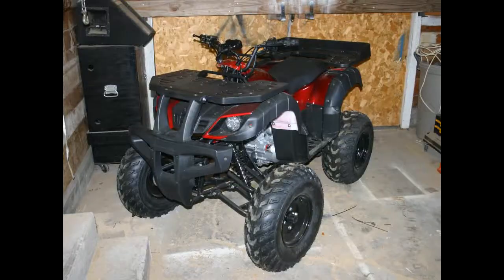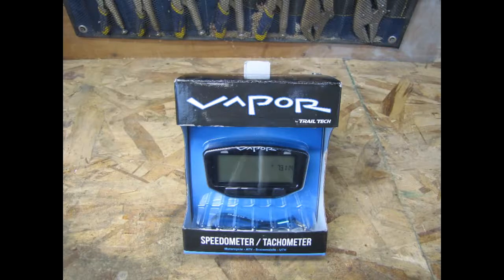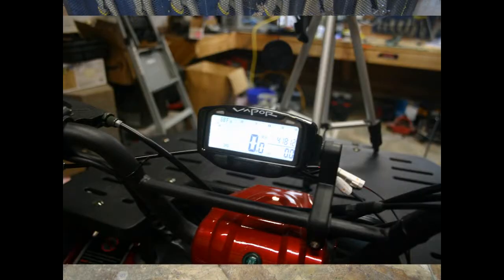Welcome to Mudify, bringing you the best in power sports mods made easy. So you just bought a TaoTao Rhino 250 and you're looking to add some features. Today's mod is the TrailTech Vapor Digital Dash, adding essential power sport features like speedometer, tachometer, engine temp and odometer — the TrailTech Vapor is the perfect DIY addition to your TaoTao Rhino.